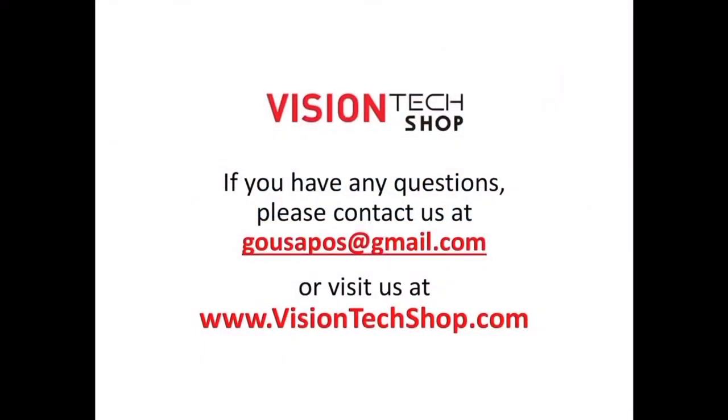If you have any questions, please contact us at GoUSAPOS@gmail.com or visit us at VisionTechShop.com.